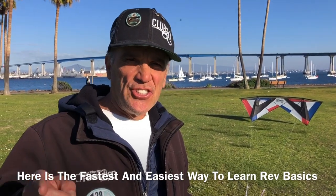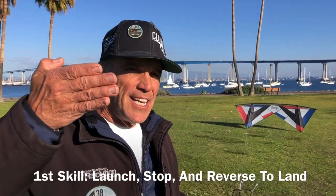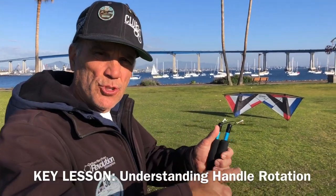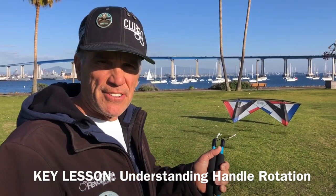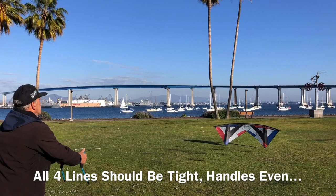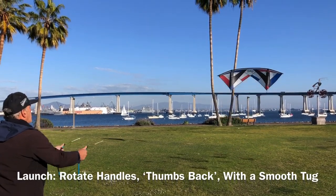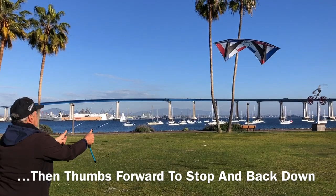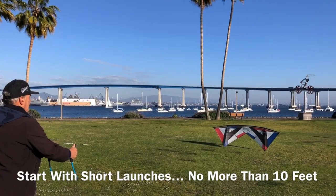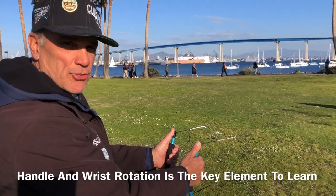This is the fastest and easiest way to learn how to fly your revolution. First of all, just launch it, stop it, and back it right back down. We're trying to get a feel for wrist rotation. It looks like this. So what do we actually do there? It's all about wrist rotation.